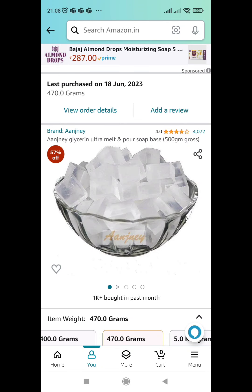I am using it from Amazon. I have put the link in the description. If you are interested, you can order it and try it.